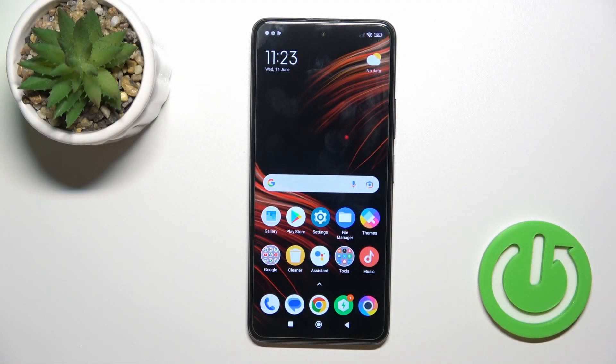Hi, this is the Poco X3 GT and I'll show you how to check battery health with the Ampere app on this device.